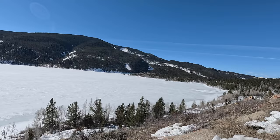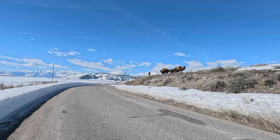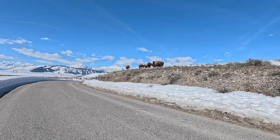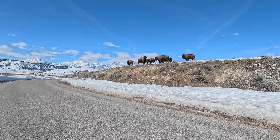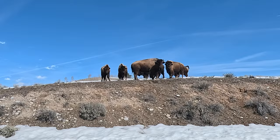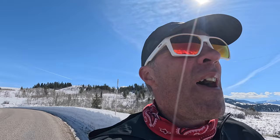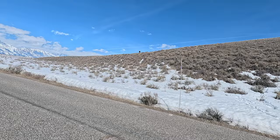Our little bison herd came closer to the road. I'm just going to walk and not spook them too much. They're not going to cross the road because they've got a snowbank. That's the same herd we saw after the original lone bison on the ridge, and our moose is still hunkered down over in the snow having a little siesta. Our buddy is still up on the ridge and hasn't moved much.